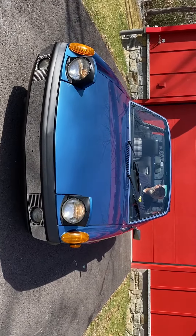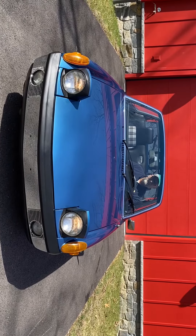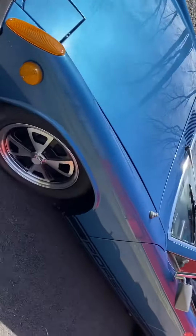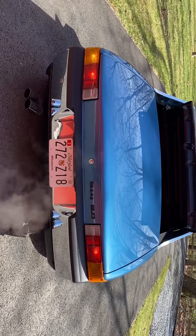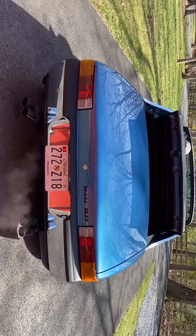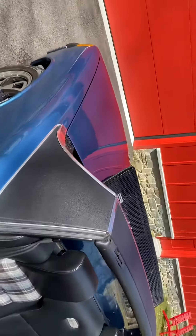Turn signals. High beams. Turn signals. And brake lights. Hope that was helpful — thank you.